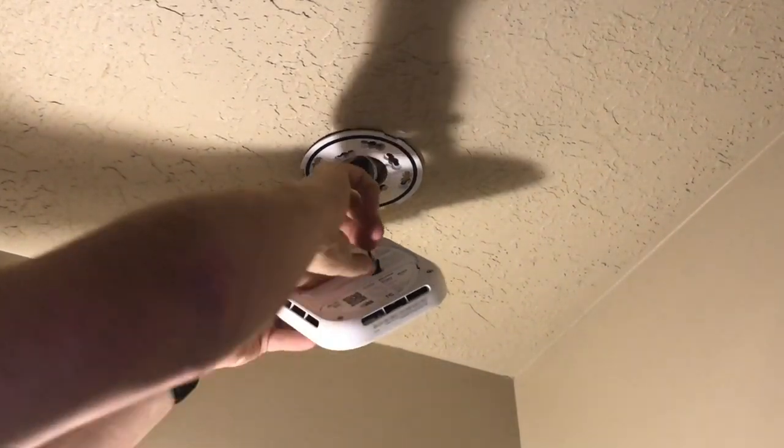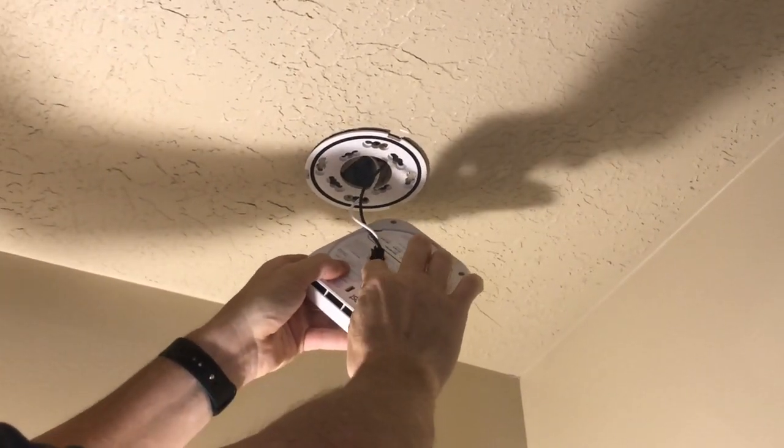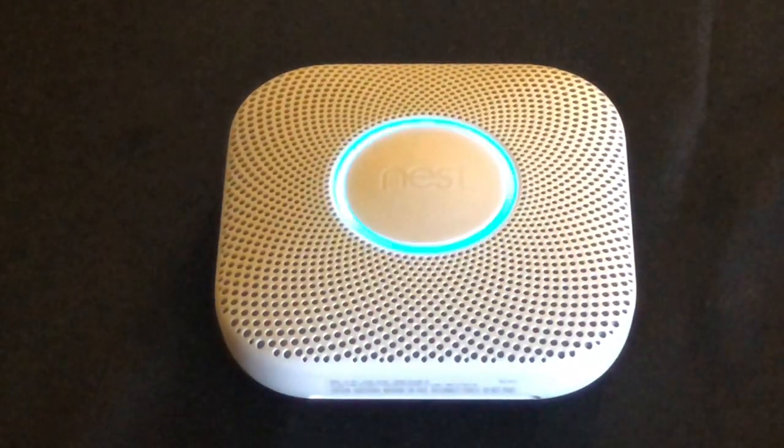This one is a wired one, so we'll undo the clip. All you have to do is push that clip in like so and it is unhooked. So let's get started.